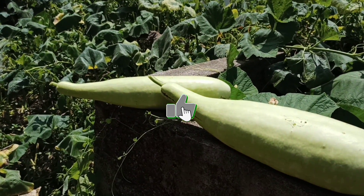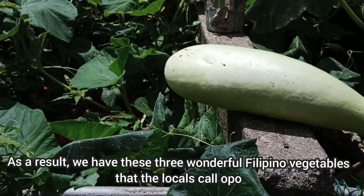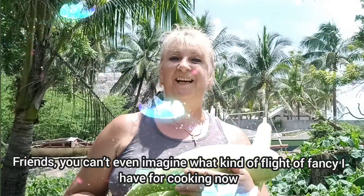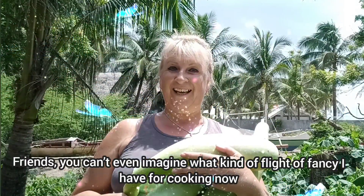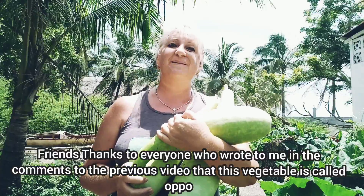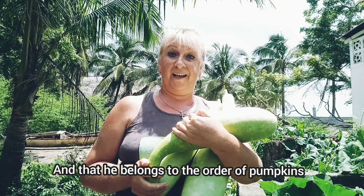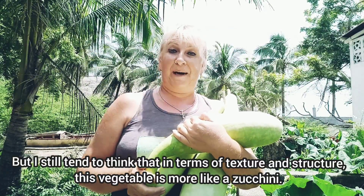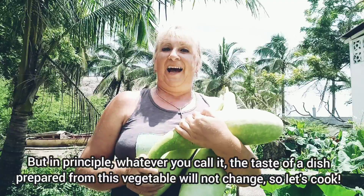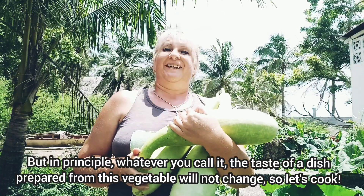В итоге мы имеем вот такие три чудесных филиппинских овоща, которые местные жители называют оппа. Но я их по-прежнему называю кабачками. Друзья, вы даже представить не можете, какой сейчас у меня простор для фантазий в кулинарии. Спасибо всем, кто в комментариях к предыдущему видео написал, что этот овощ по-филиппински называется оппа и что он принадлежит к отряду тыкв. Но по консистенции он всё же более походит на кабачок. Поэтому давайте готовить.